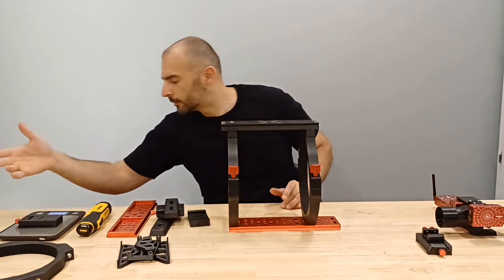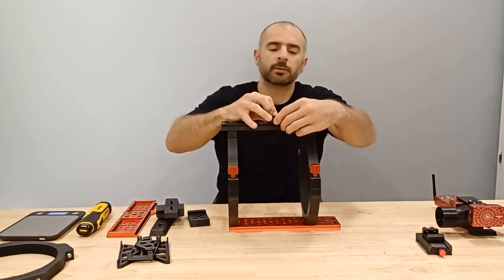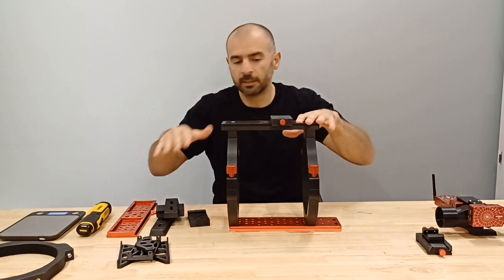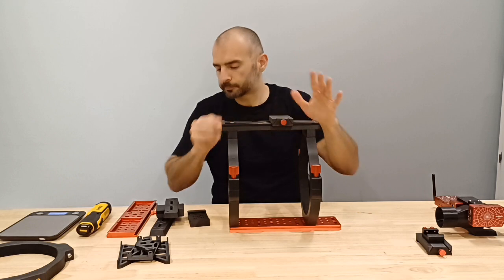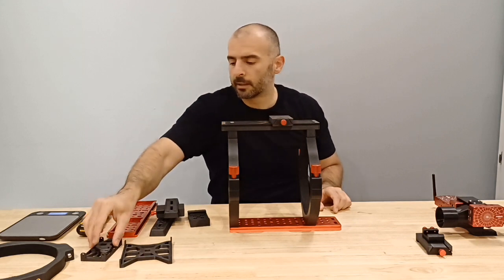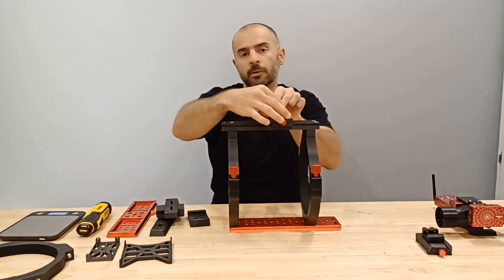These are about 60 to 70 grams per clamp, and you can just attach these — they can clamp onto any standard dovetail. As you can see, this clamps on top here. Now you have a range of attachments that can attach to these.